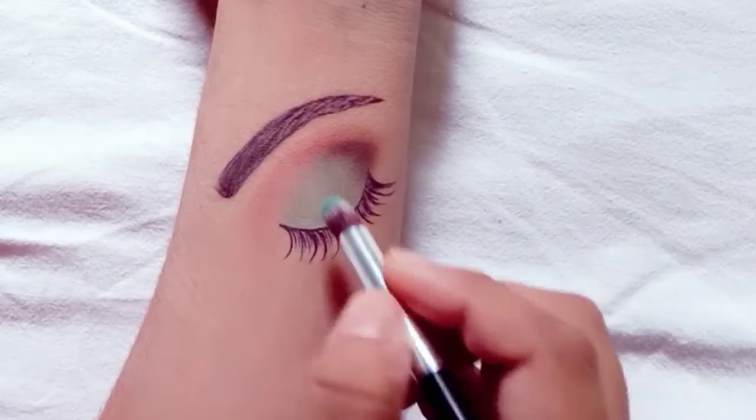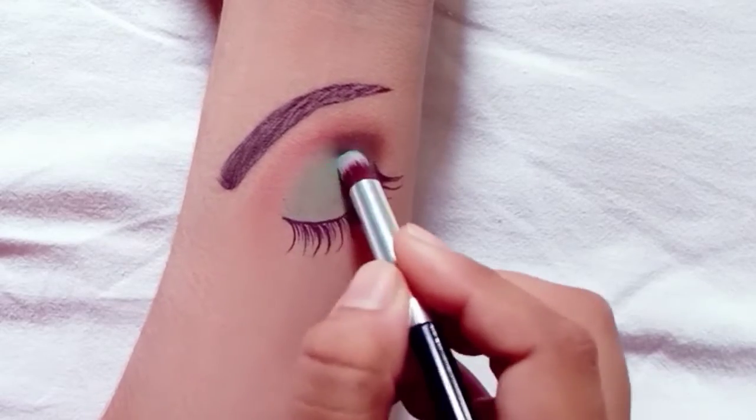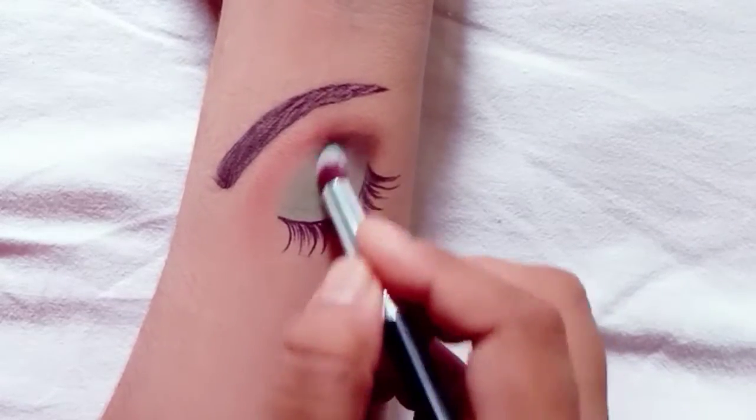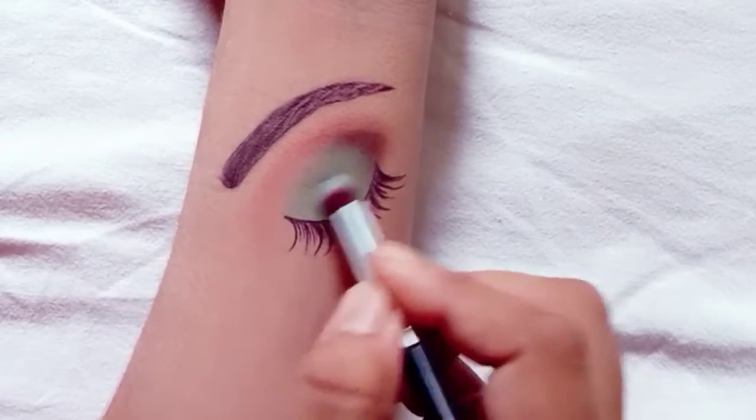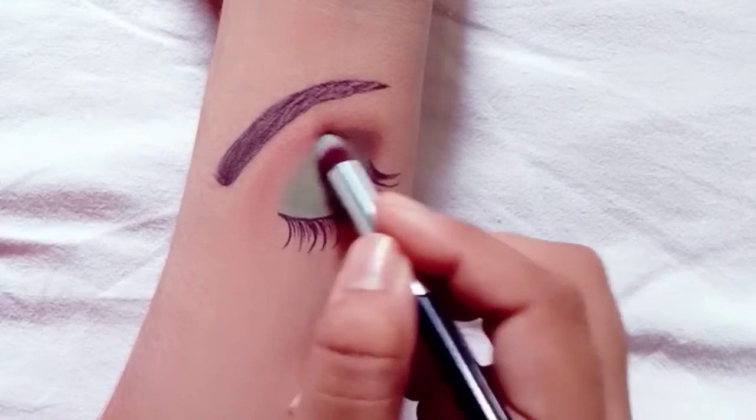I will apply blue color on the main lid and then blend it in a little bit with the black shade. If you want to leave it like this, it will look very good.